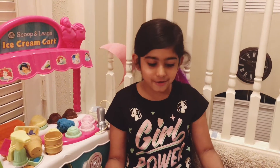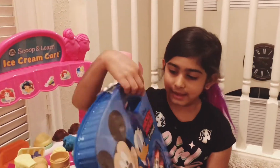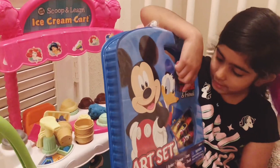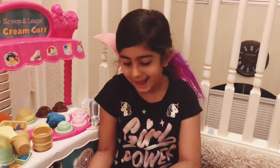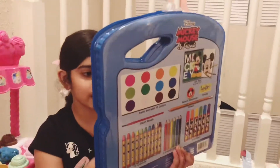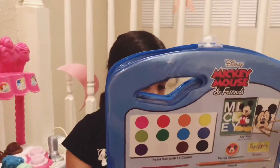Hello, today I'm going to show you this Mickey Mouse art surprise and I'm going to read it. Disney Mickey Mouse and Friends art set. So I'm going to show you what's inside. This shows what is inside this crayon art set.